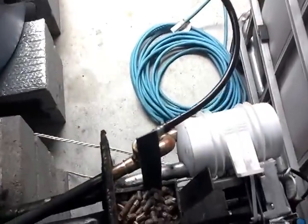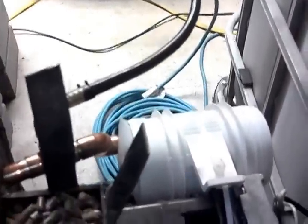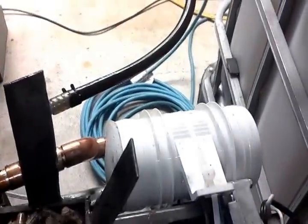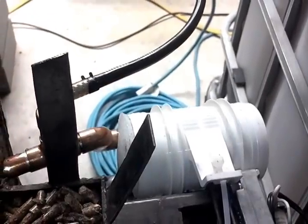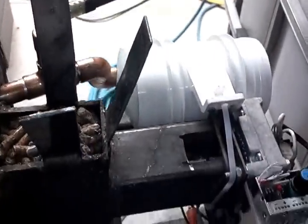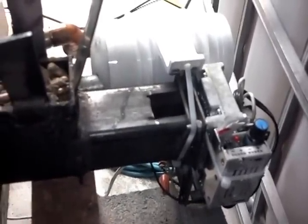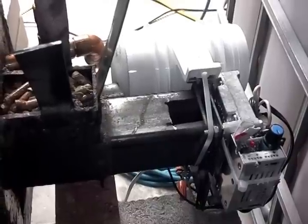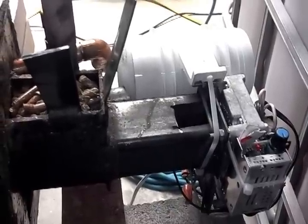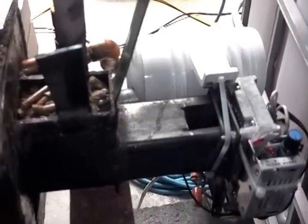I have gotten rid of the computer fans and replaced them with a bilge blower motor. There's a lot more static pressure to this, a lot more CFMs. When I did that, I also had to add a speed controller — a little basic pulse width modulator. I got both of them on eBay for under $40.